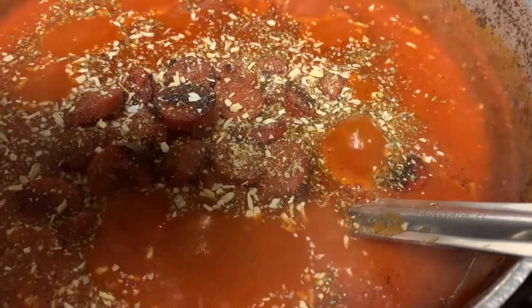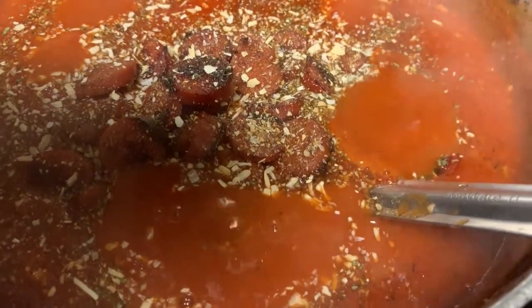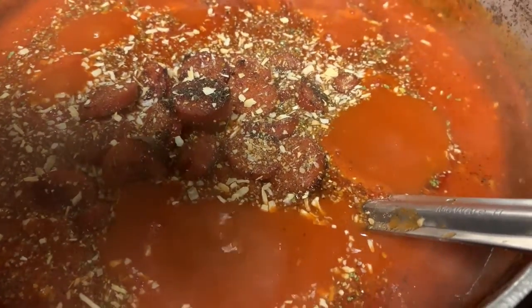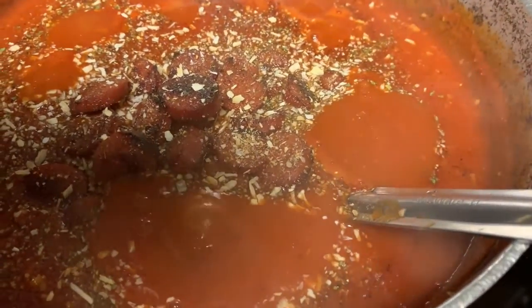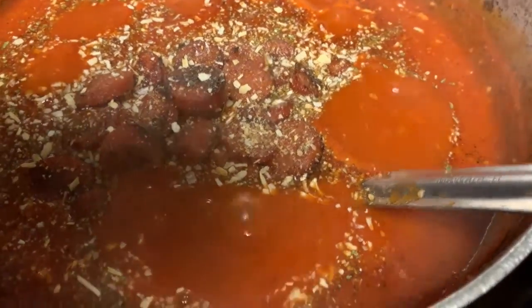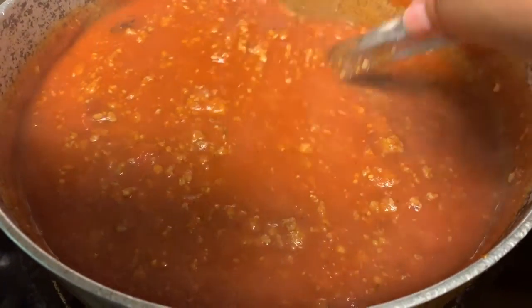The garlic that I added was not from Dollar Tree — I just added that in there. You don't have to add that; you could just use your seasoning because you've got chopped onion and all these seasonings here. So you don't have to do it — I just chose to. We're mainly using Dollar Tree items. The only thing that is not from Dollar Tree is the garlic I added, and that was optional.